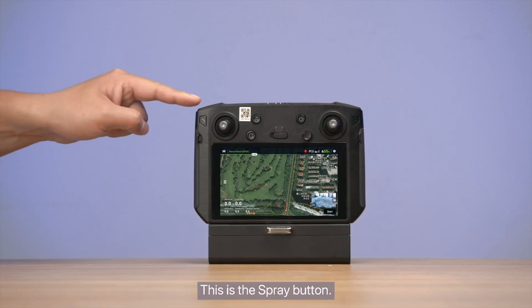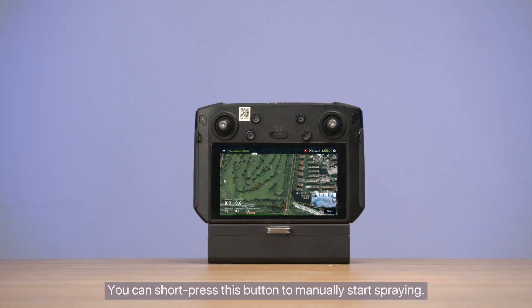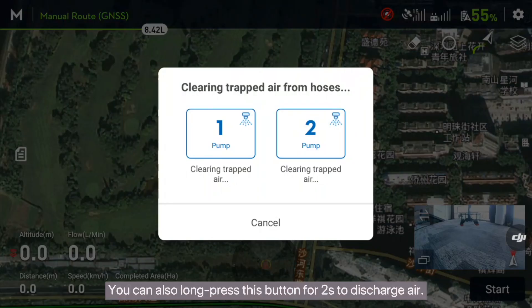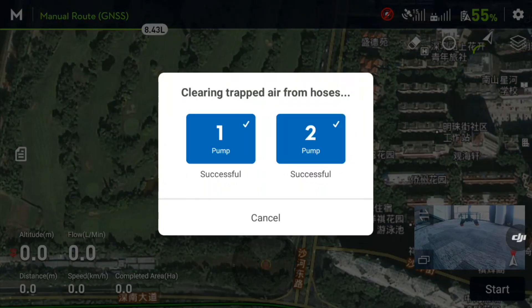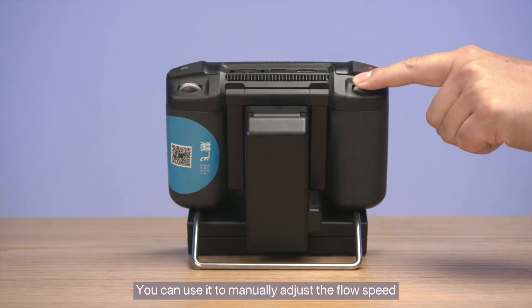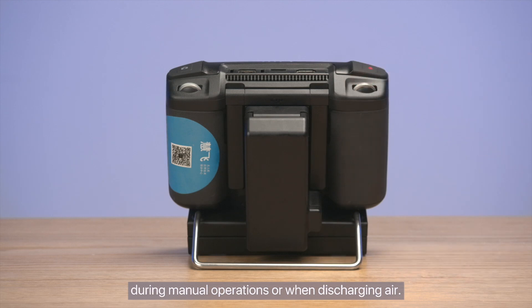This is the spray button. You can short press this button to manually start spraying. You can also long press this button for 2 seconds to discharge air. This is the flow adjustment wheel. You can use it to manually adjust the flow speed during manual operations or when discharging air.